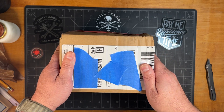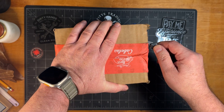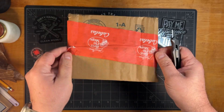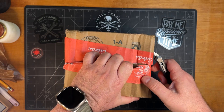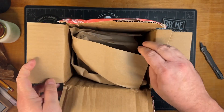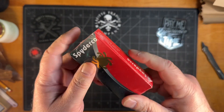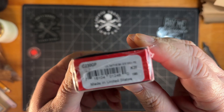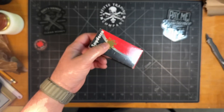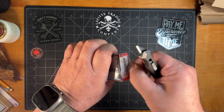Welcome back y'all. This is going to be my very first Spyderco — guess which one it is. It's a big old box for a little box. It is the Little Native.